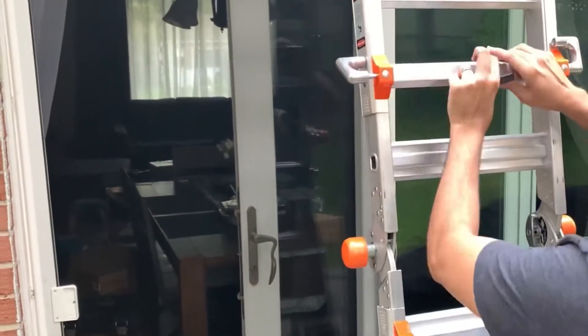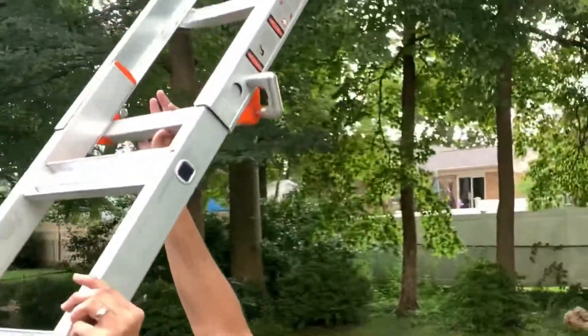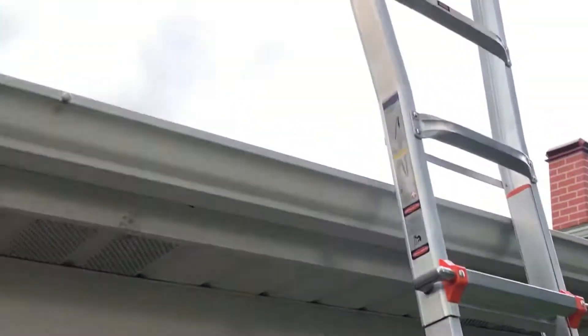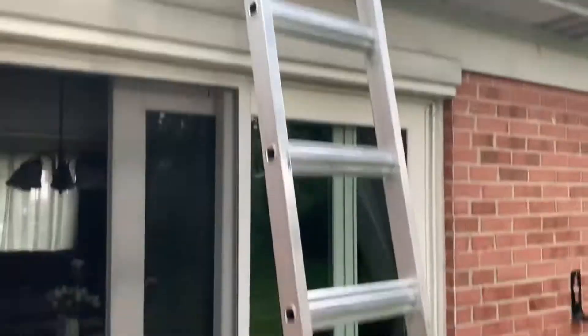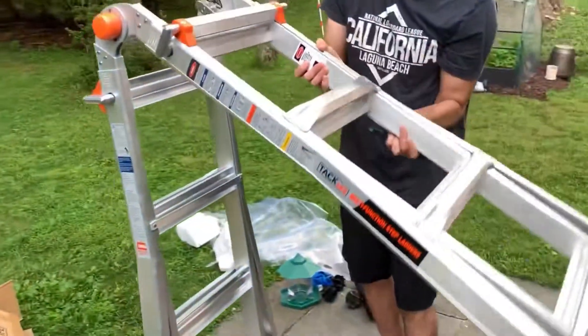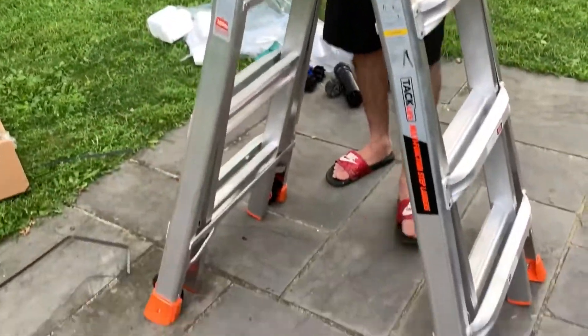At standard height we could still access the roof, but if you want to go a little higher, you pull those levers on the side out and extend it — and there you go, so much higher. You can also do that at the bottom end as well. Then we close it back — very easy to use, super simple.